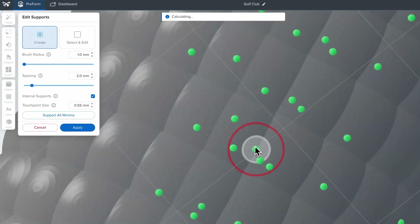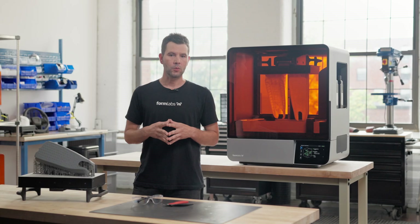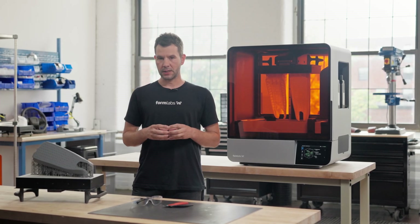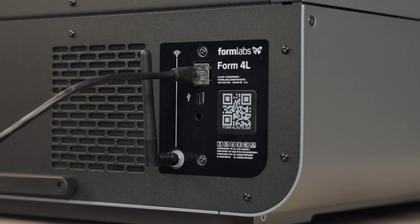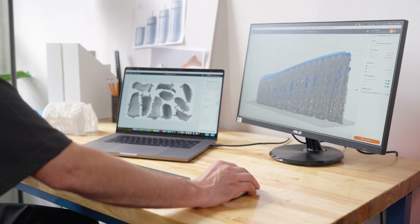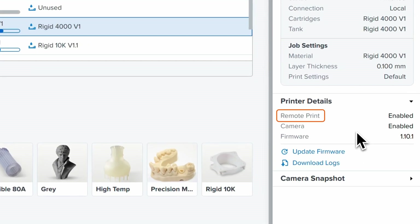For even more control, you can further customize your print setup by making manual adjustments. Once you've finished preparing your file for printing, you can seamlessly send it to our printer via Wi-Fi, Ethernet, or USB. Not new to your printer? You can remotely upload your job to a printer using remote print, allowing you to work from anywhere, at any time.